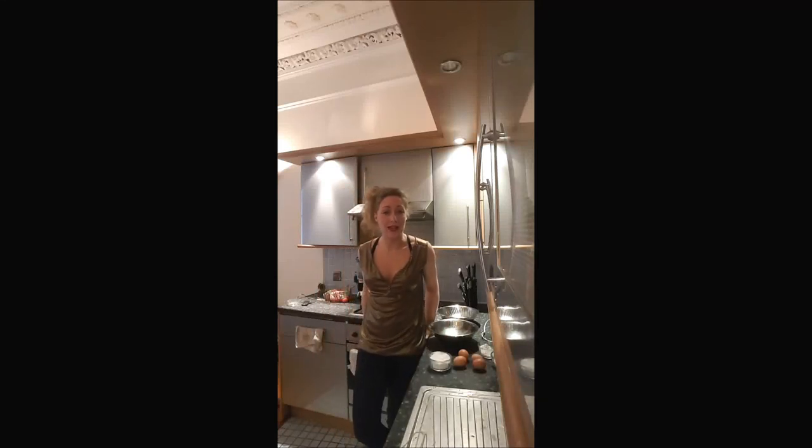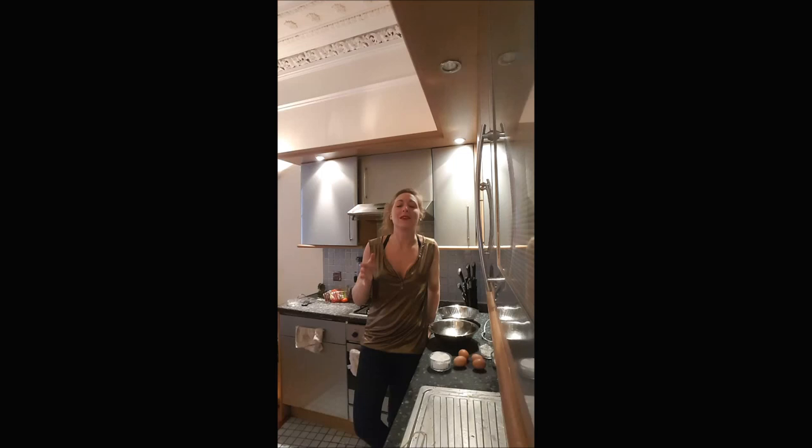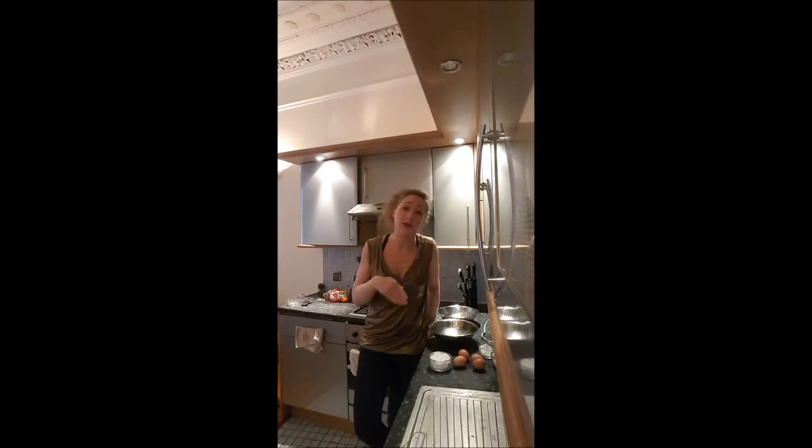Hi guys, this is Delphine of Bouchard-Bouch. Today I'm showing you how to cook a Genoise. We use that in French to cook cakes like Bavarois or big cakes with different layers of cream. You will love it. It looks a bit flat, but this is the equivalent of the sponge cake, but flat.